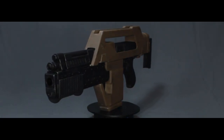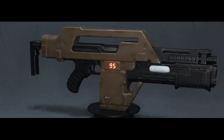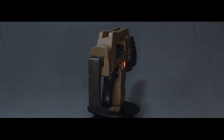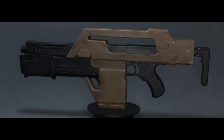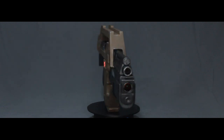And here we have my finished M41A Pulse Rifle from Hasbro — the Nerf gun. I'm really happy with the way this has turned out. I think it looks pretty realistic and very screen accurate to the M41 in the movie. I'd just like to thank you for taking the time to watch this video and see the repaint of the Pulse Rifle.